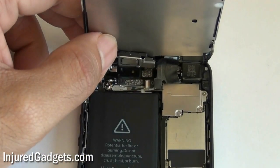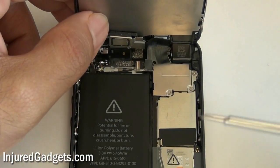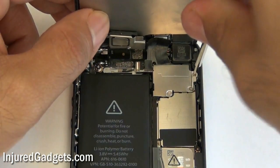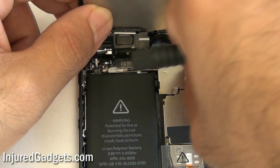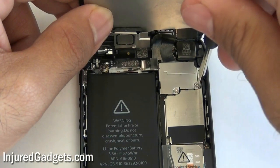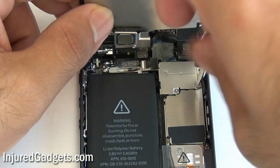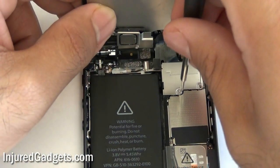Please note, if you are not using a screw mat, properly sort these screws as all the screws in this phone are sized differently. All the screws from here on out are going to be Phillips screws. Go ahead and remove these three screws, and once those three are off, you can remove this little silver bracket from the phone — it's not connected to anything.